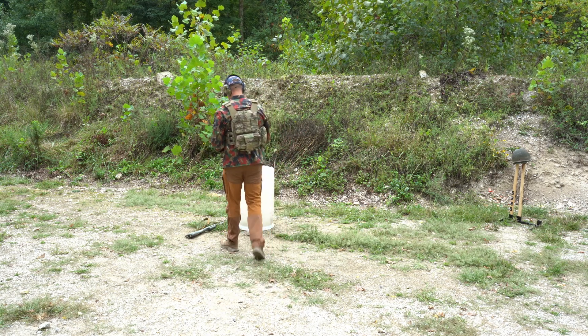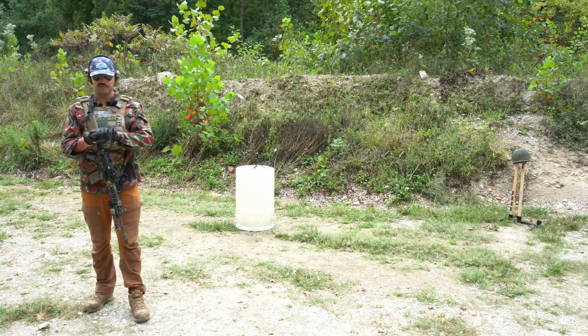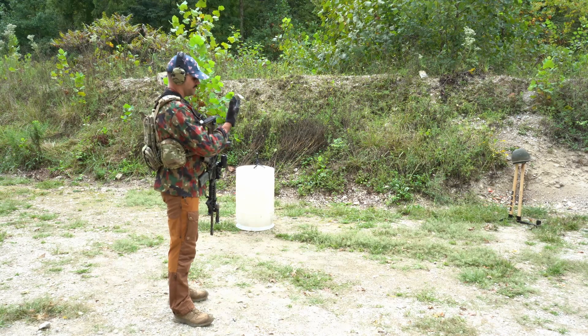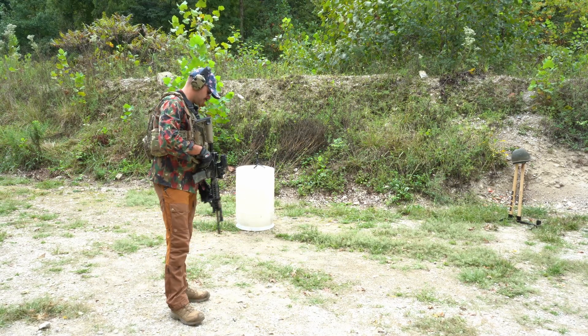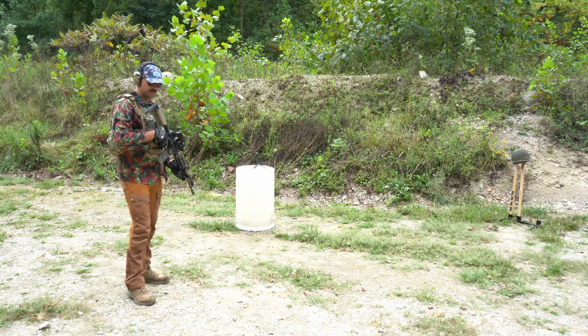The M1 helmet has already impressed me by the fact that it stopped .45 ACP — honestly I thought 9mm would go right through it. Let's see what some 5.56 will do to it. This is just 55 grain, nothing special, range ammo.